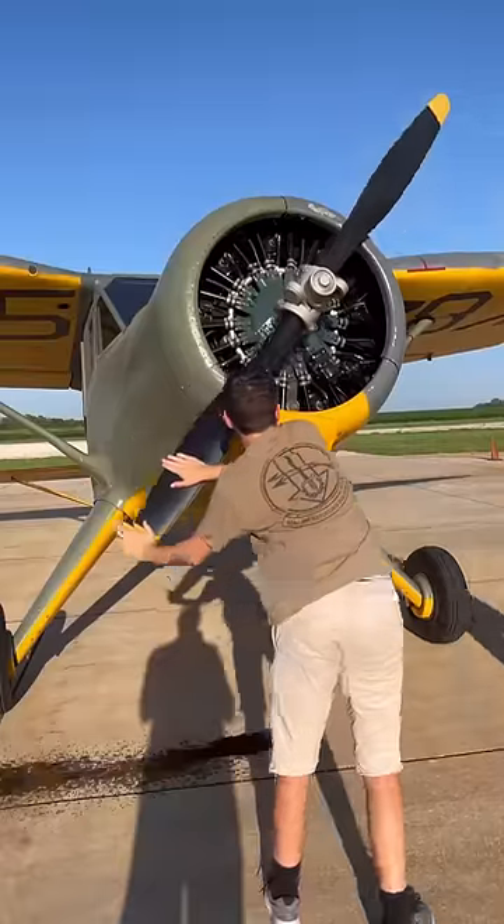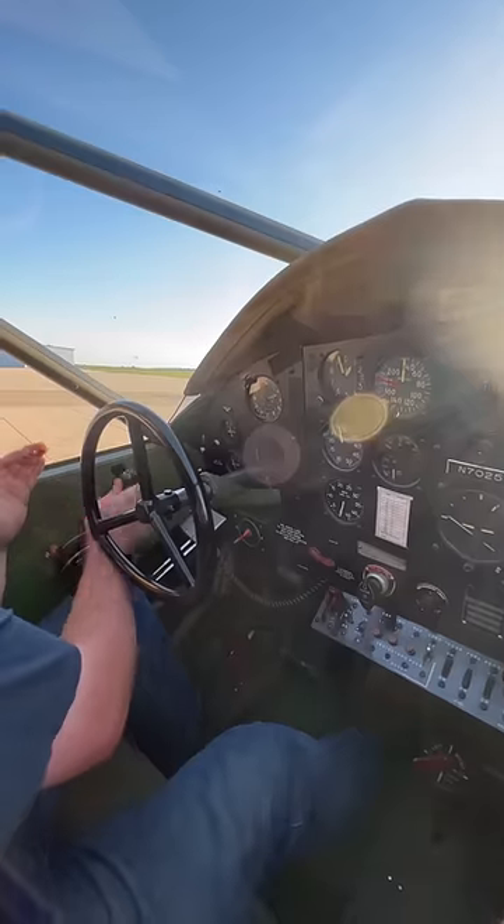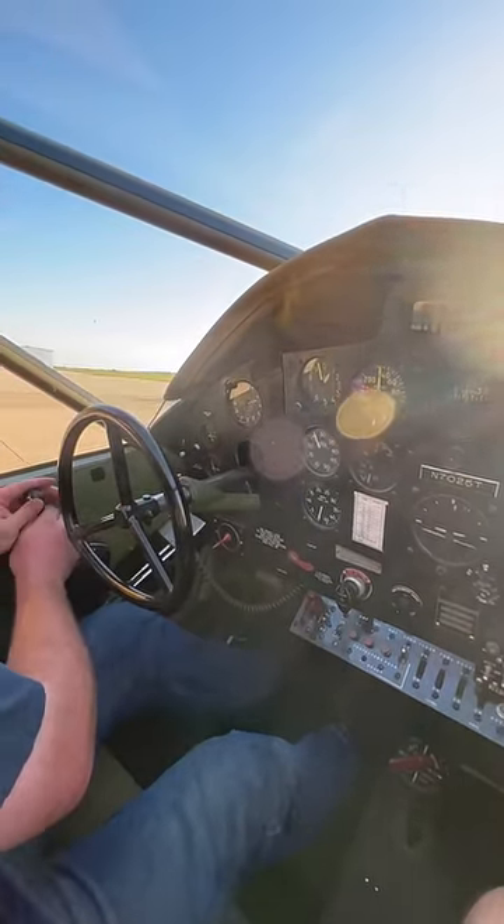The Lycoming R680 engine fills up with oil on the bottom cylinders after sitting for a while, so before starting it, I pulled the propeller through a few times to spit out the oil. She was a bit cranky at first, but after some resistance, we were rewarded with some amazing rumbling.